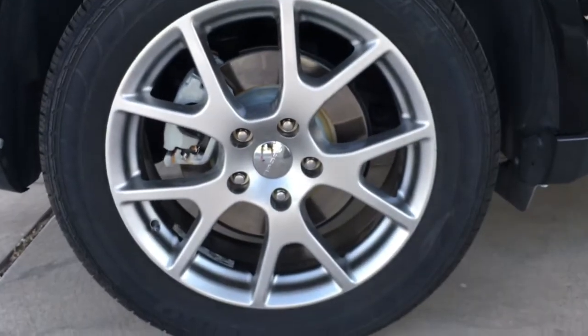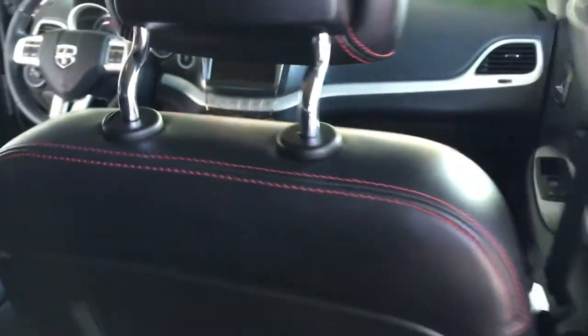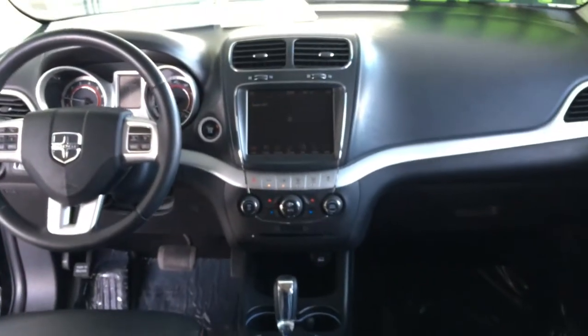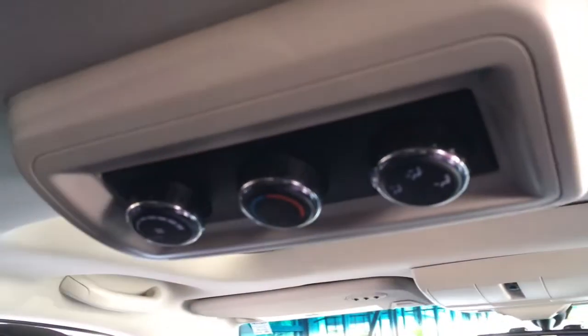The Journey has 19 inch all aluminum wheels. In the back there's also rear air control.